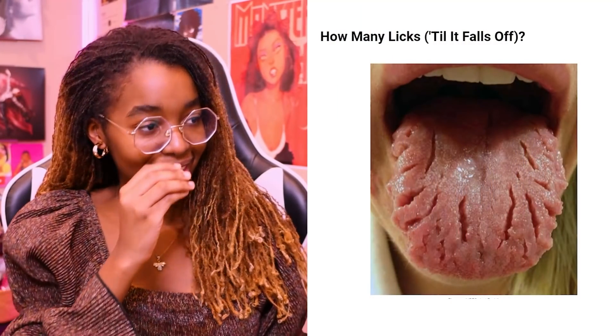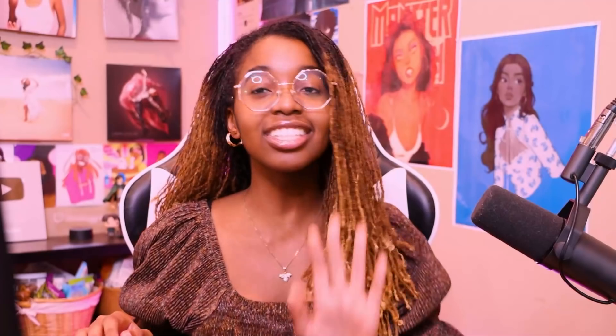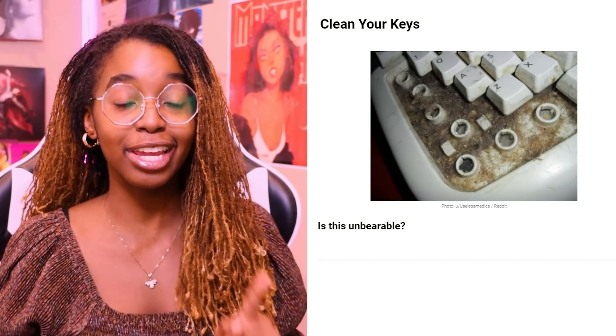I think that it doesn't make me super uncomfortable, because I know that some people have tongues like this, so it's not that bad to me. Oh! That's actually nasty. Oh my goodness. Low-key, I should be cleaning my keyboard and checking under it. I know for sure it doesn't look like that, but it just shows — clean your keyboard. Oh my goodness, that is nasty.